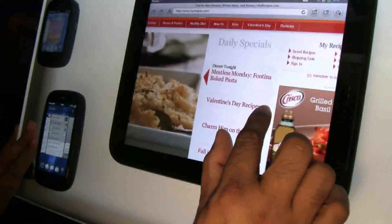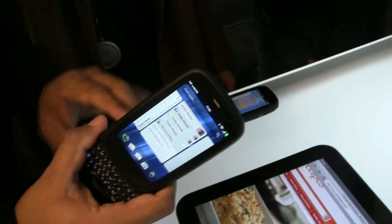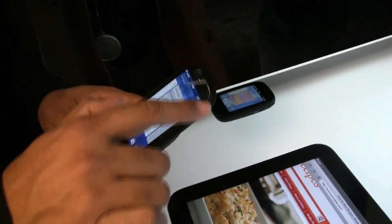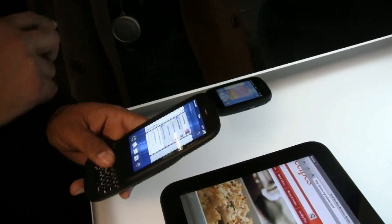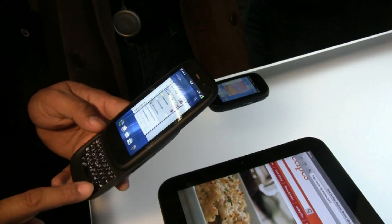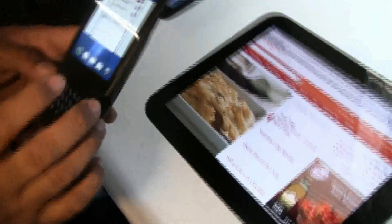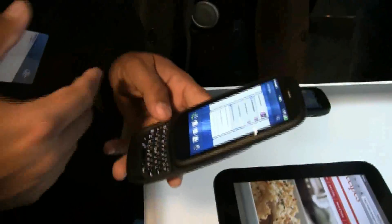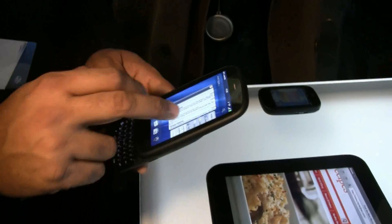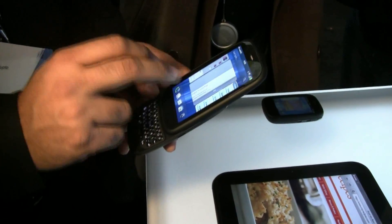Over here we also have the Palm Pre 3. This is the 8x55 at 1.4 gigahertz, with a big 3.6-inch wide VGA display — twice the resolution of our previous product. It has the biggest keyboard we've put on a WebOS product, so heavy messaging users can use it easily. The big display gives you a great multimedia and web experience — the best of both worlds. It's a familiar interface with the same WebOS cards and everything.